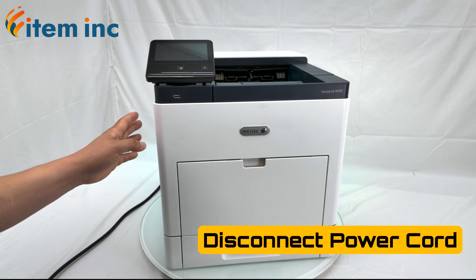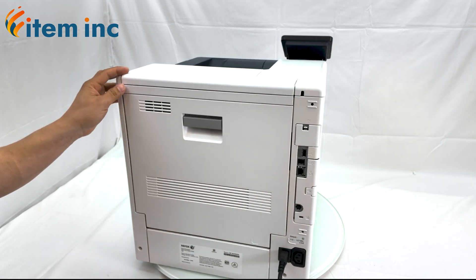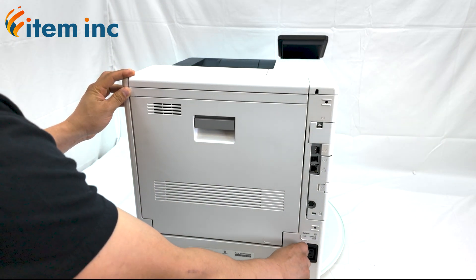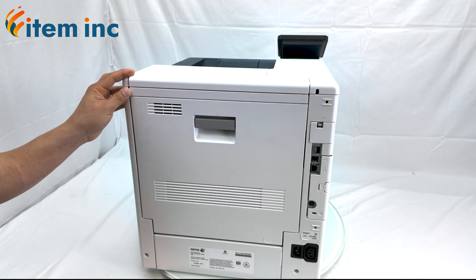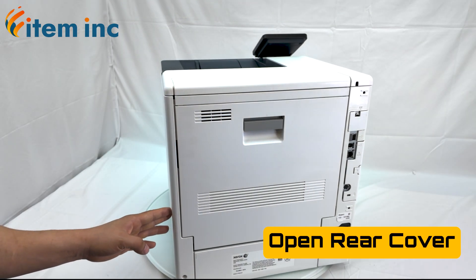Before you begin, make sure to disconnect the power cord from the printer. Open the rear cover assembly.